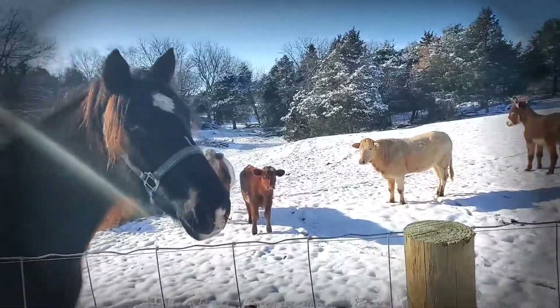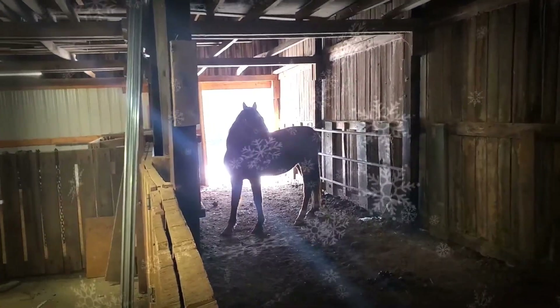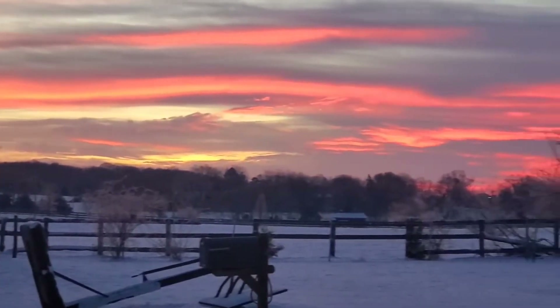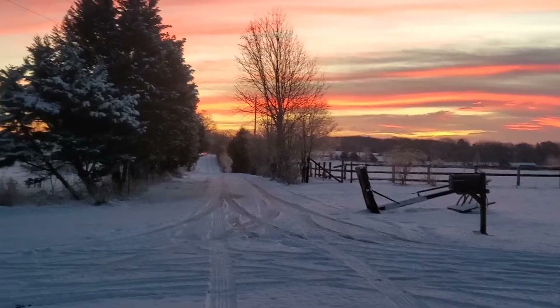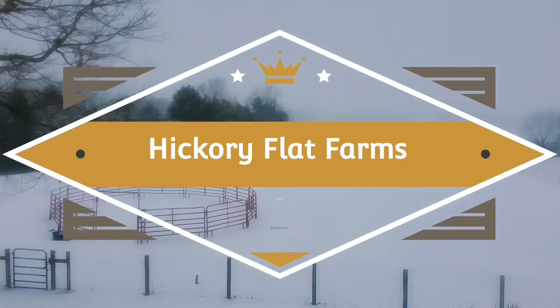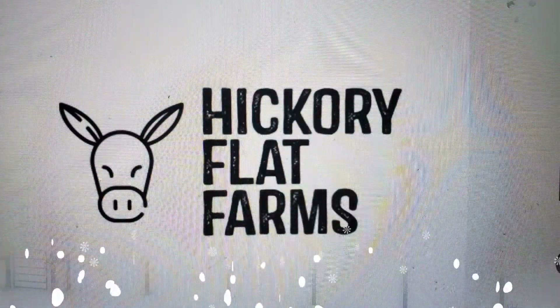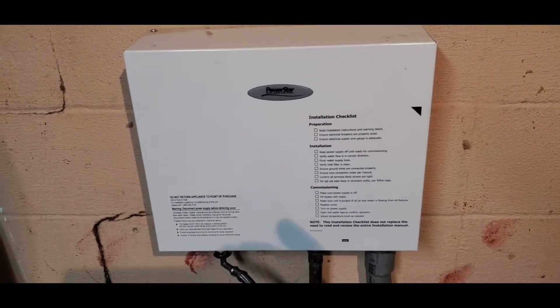Welcome back to Hickory Flat Farms. Got a special edition tonight — it's fix something in the house night. Our mystery guest: a tankless water heater from Power Star.